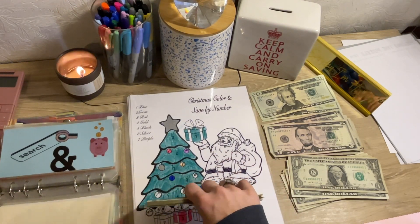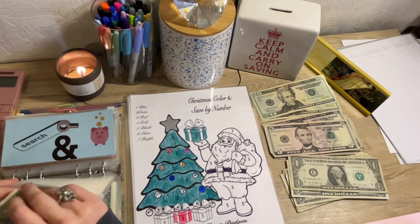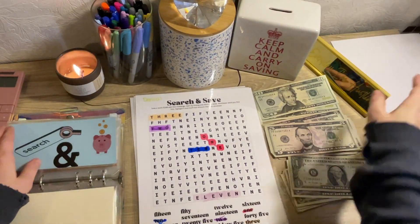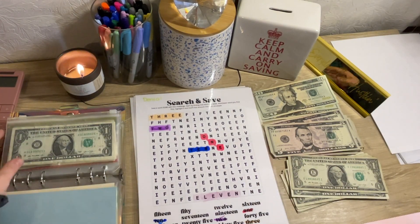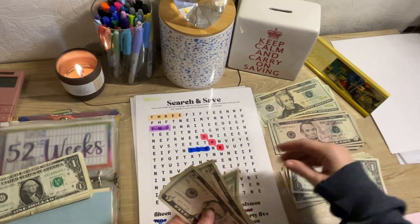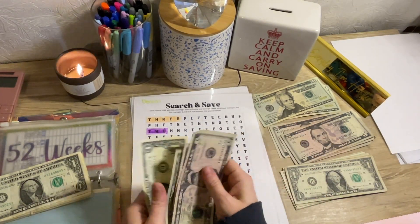I'm not going to make change in this. If I need it, I'll come back to Christmas. Because I think I don't have enough change to finish out this stuffing. Search and Save is getting $12. I don't know where the $12 is. So that was $5, $10, $11, $12. We're going to add it over here.